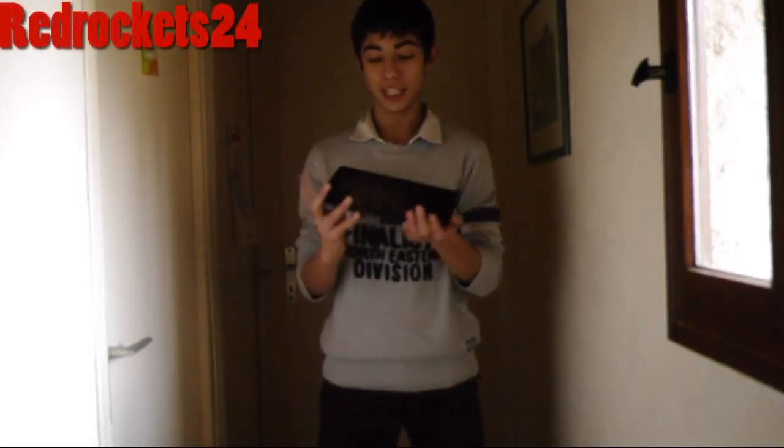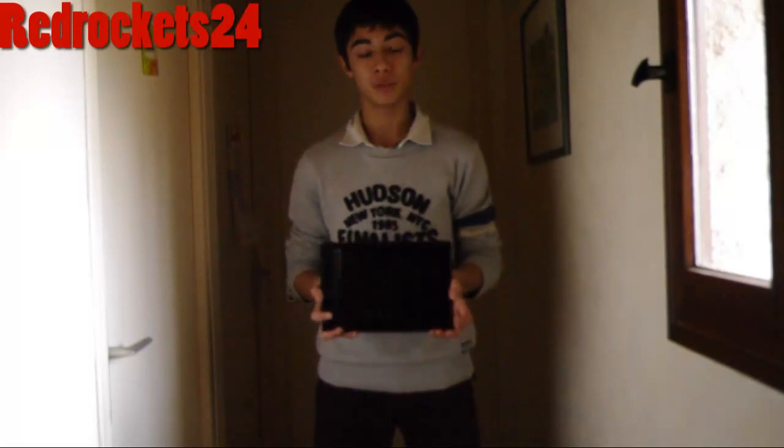Hey guys, it's RedLockets24 and today I'll be reviewing the ASUS Transformer TA300T.